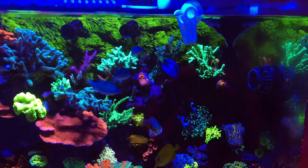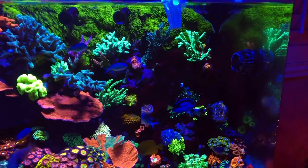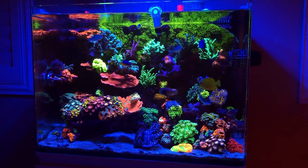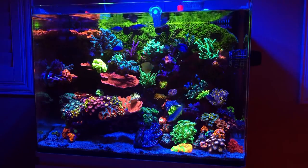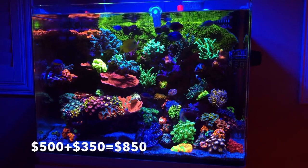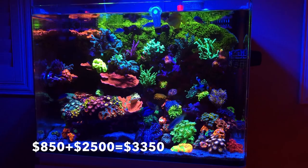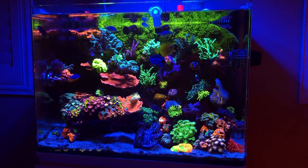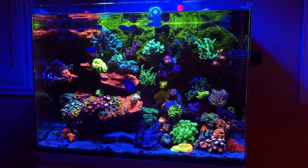Lastly, and this is really where it hurts to watch the total, is the corals. I'm going to give it to you straight. Torches are $500. Hammers, $350. Zoas, $2,500 — you heard right, $2,500 in zoas. Monte caps, $70. Goniopora, $90. SPS — including all the SPS in the tank — $900.